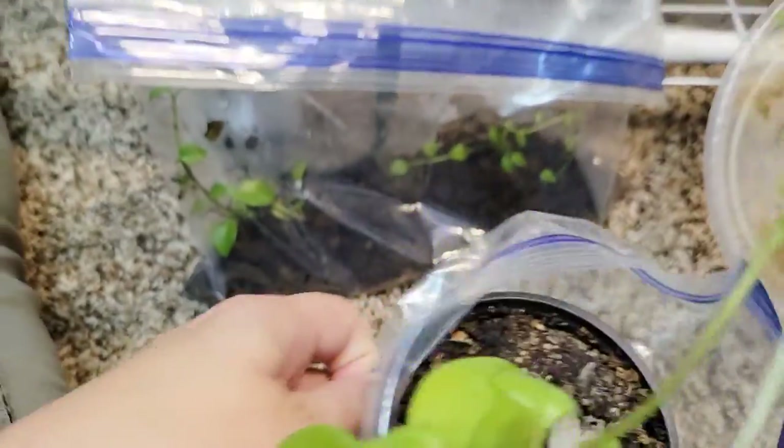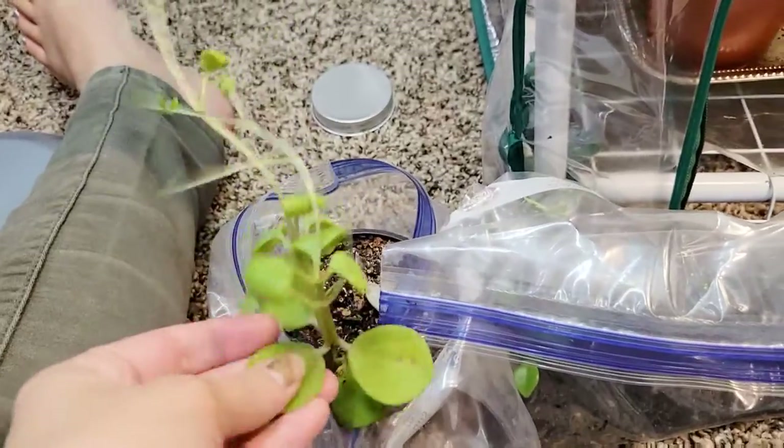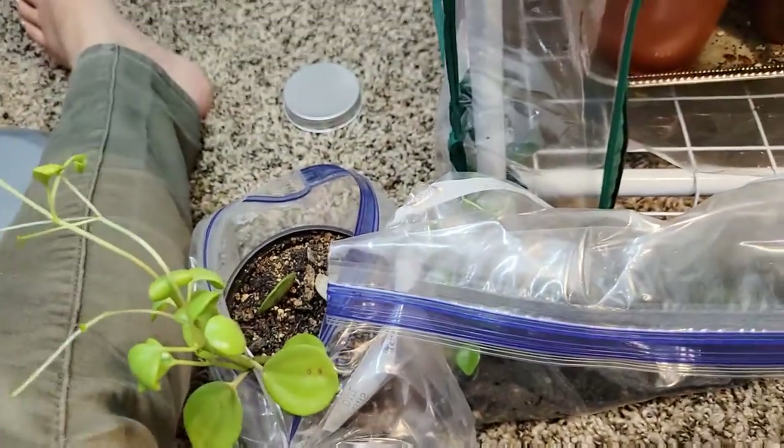So this needs to be repotted. And then I can probably put it on my bookshelf with my other peperomia, if I make sure it doesn't have any pests or anything.